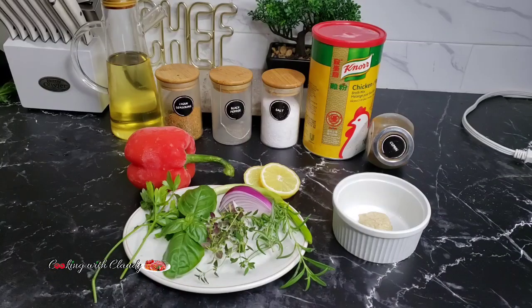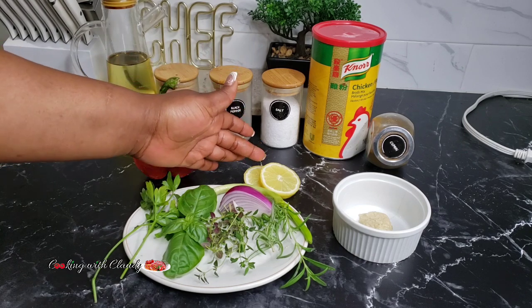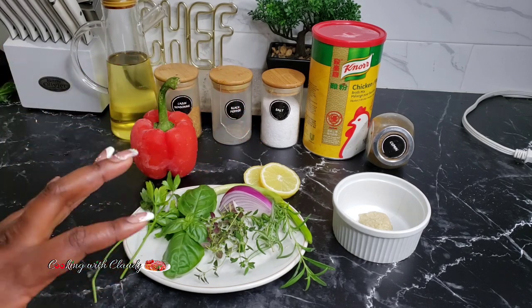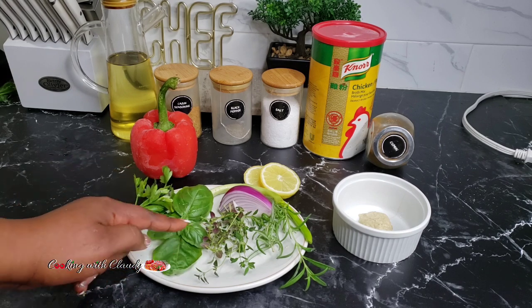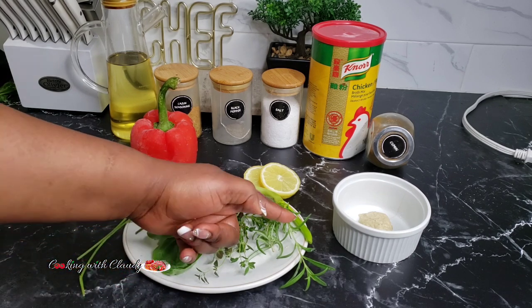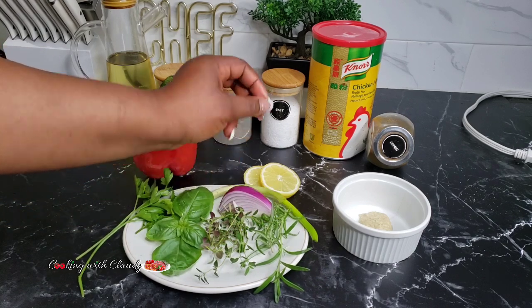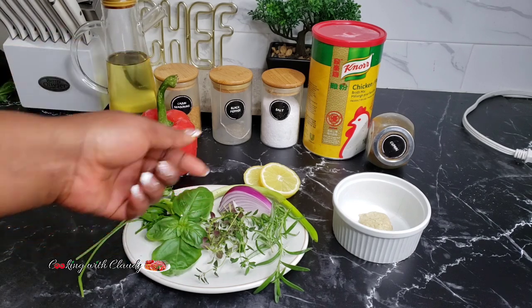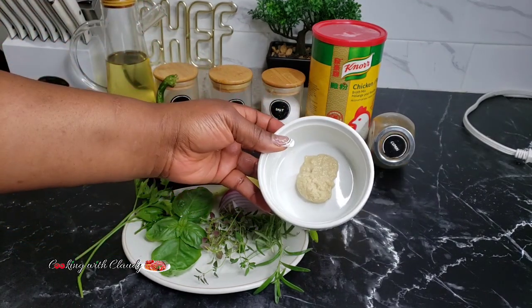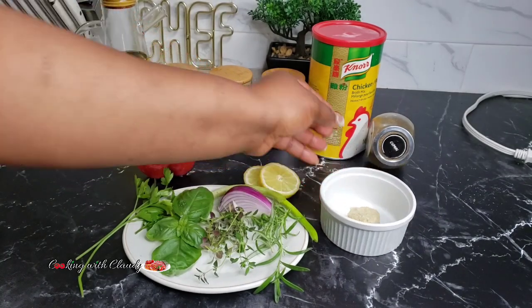To start off, I'll be using one whole red bell pepper. For the fresh ingredients I have some lemon slices, fresh parsley, fresh basil, thyme, rosemary, onion, and some green onion at the back. You can use any combination of fresh herbs, but I think these ones are really good. If you don't have fresh herbs you can use dried. I also have some ginger and garlic paste right there.